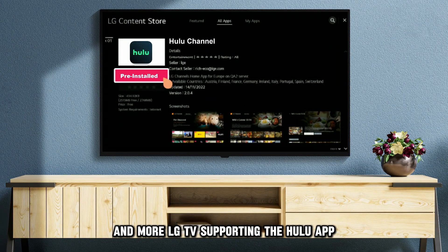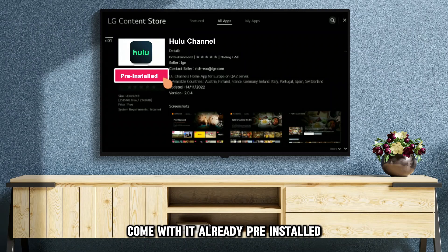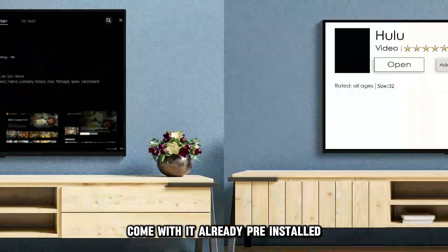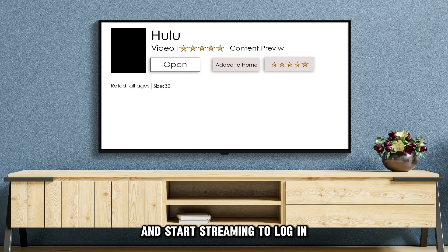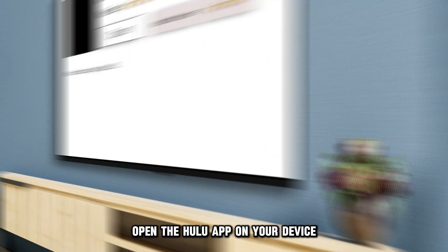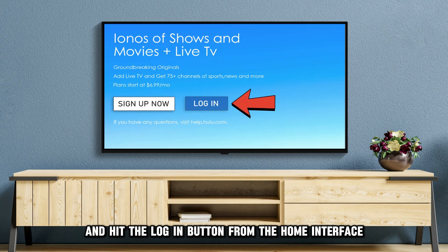LG TVs supporting the Hulu app come with it already pre-installed. All you have to do is log into your Hulu account and start streaming. To log in, open the Hulu app on your device and hit the Login button from the home interface.